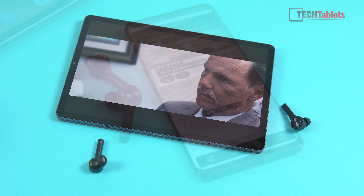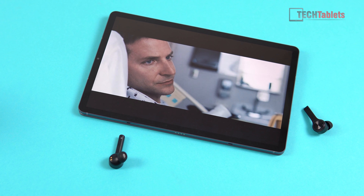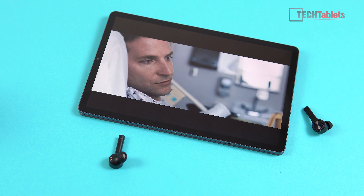What about latency — are we seeing any lag when watching video? With my Samsung Galaxy Tab S6, audio synced perfectly. However with my Huawei P30 Pro I noticed about a millisecond delay, so it's really going to depend on what device you're using as to whether you'll see that typical Bluetooth lag.